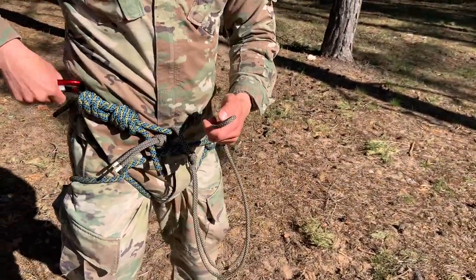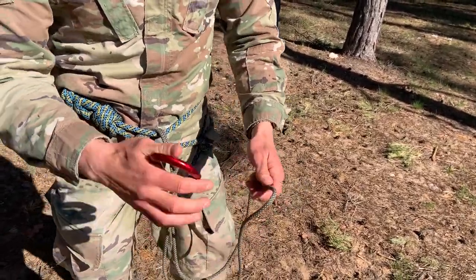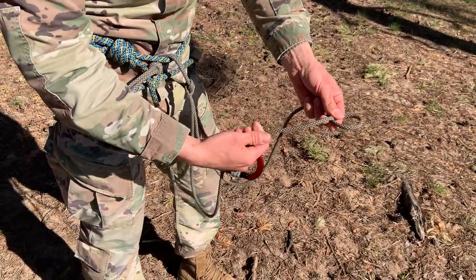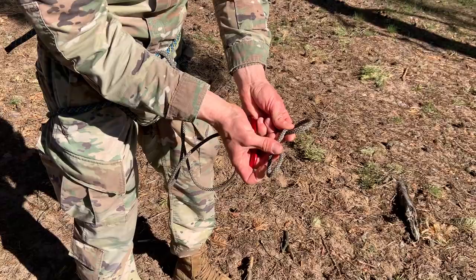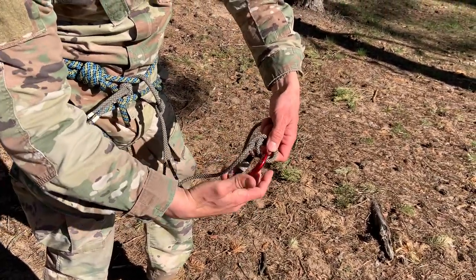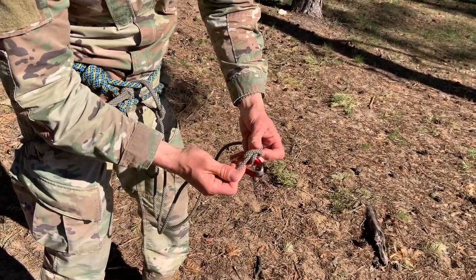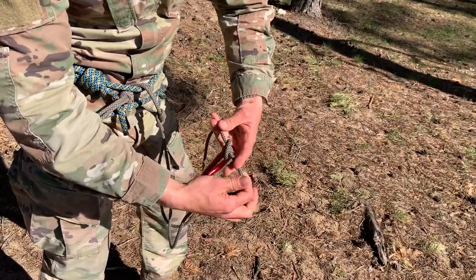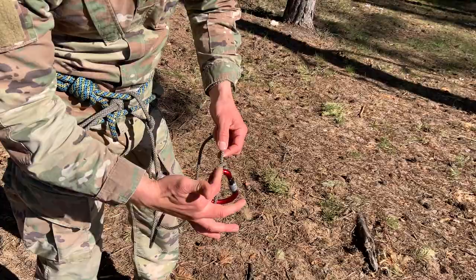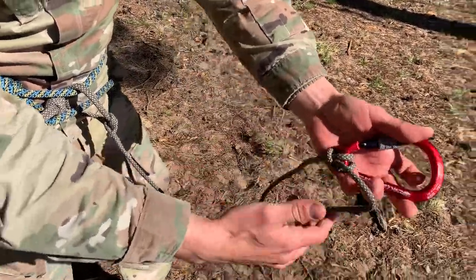Now we're going to take our carabiner so that we can attach ourselves to the bird. The way we're going to do this is a clove hitch knot. I do one loop, I do the same loop again, put the right one under the left one, take my carabiner, hook it, and now I just tighten it. There's the proper execution of a clove hitch knot. I like to call it the railroad crossed by a diagonal bridge — this is my railroad over here, crossed by a diagonal bridge.